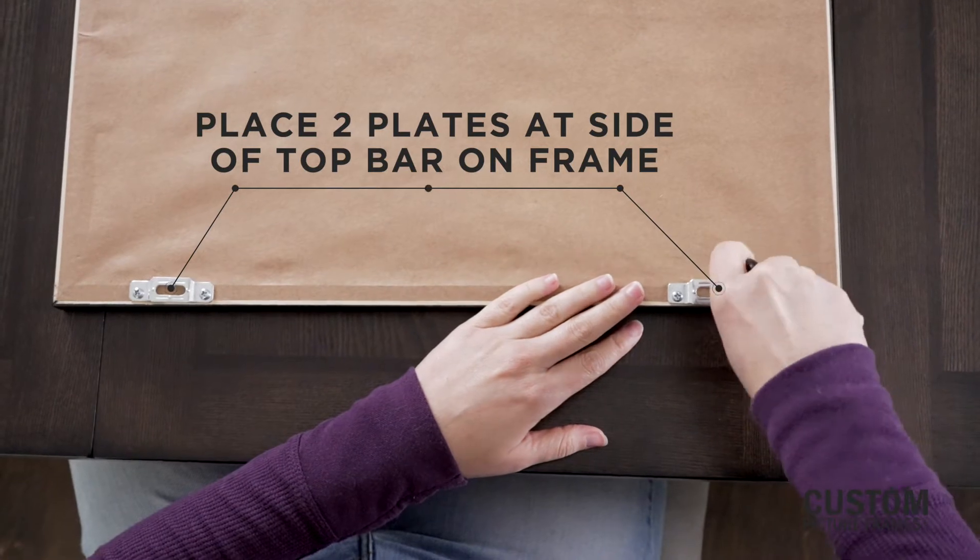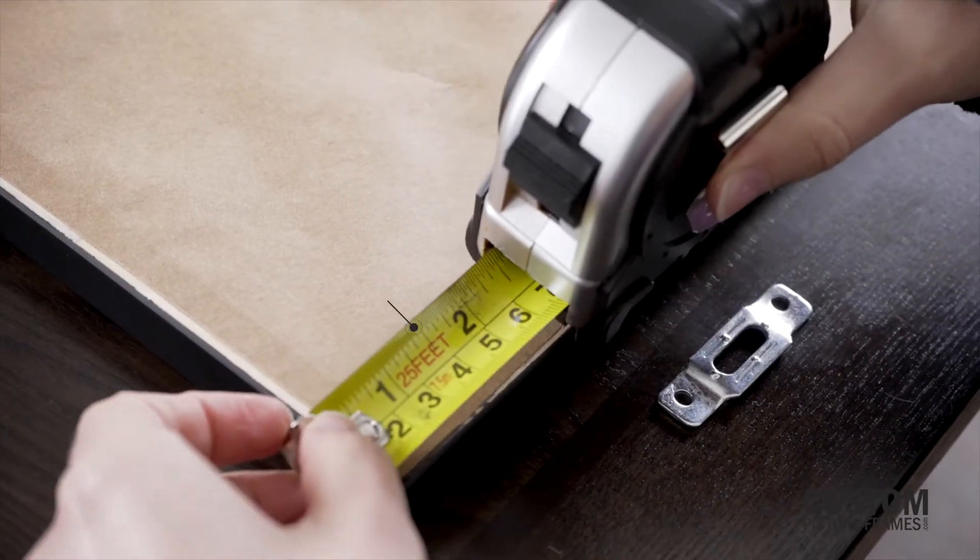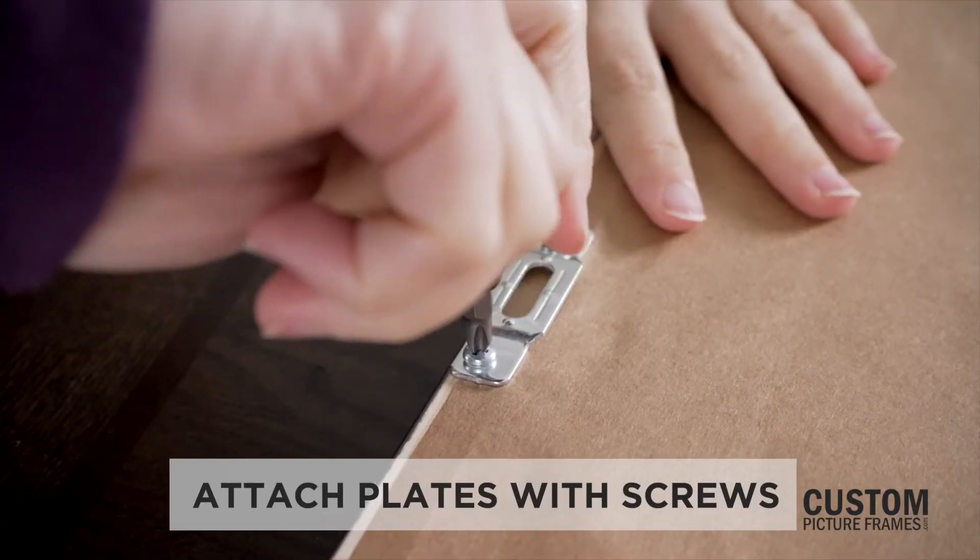On the frame's reverse side, place two metal plates at the sides of the top bar, measuring 1.5 inches from the edge of the frame to the center of each plate. Attach them with screws.